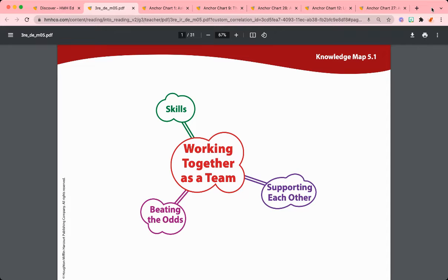This week, students will be focused on the theme of teamwork, and will learn how to work together as a team through a variety of texts.